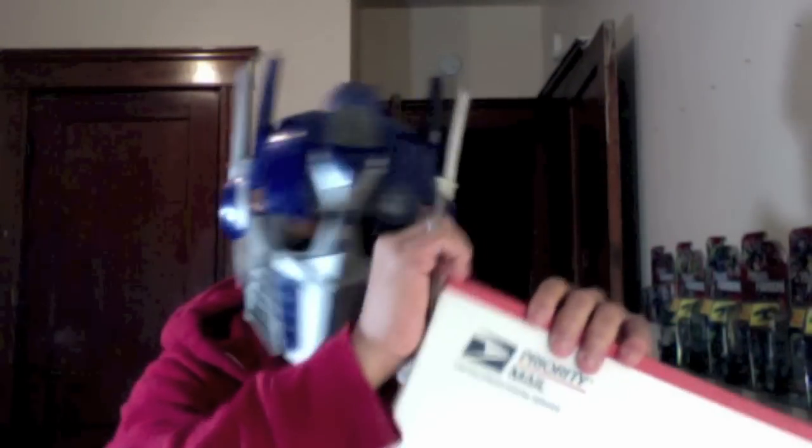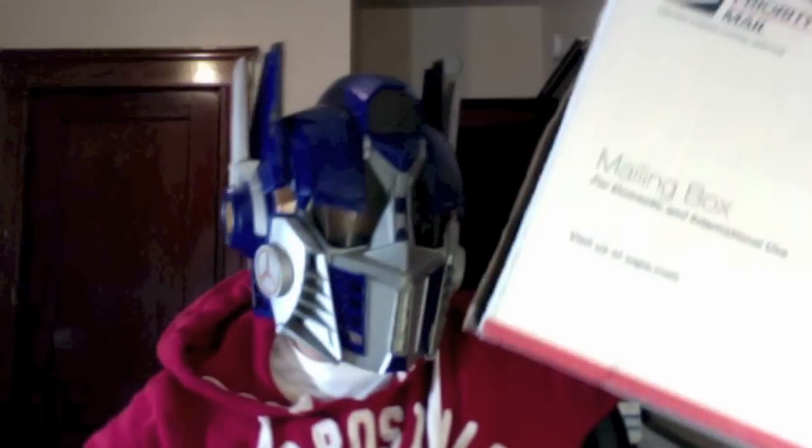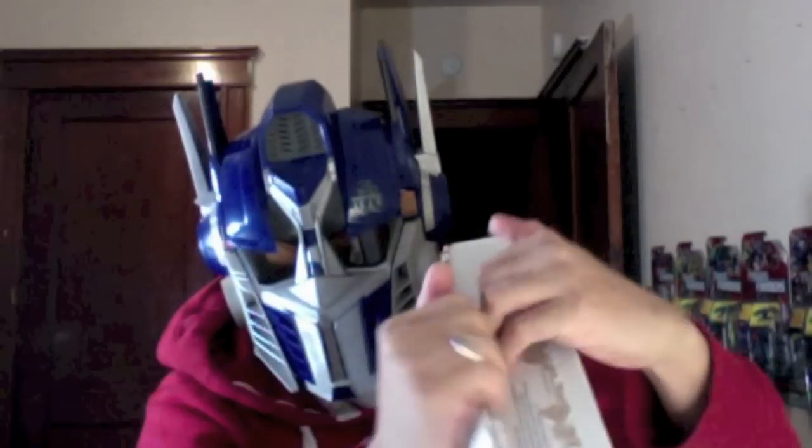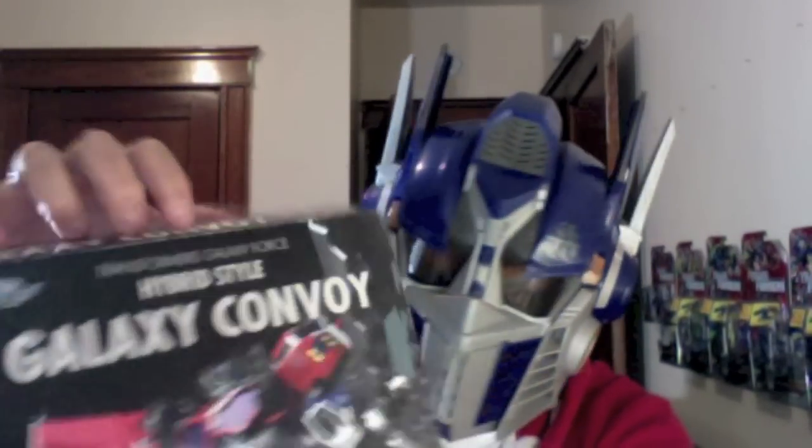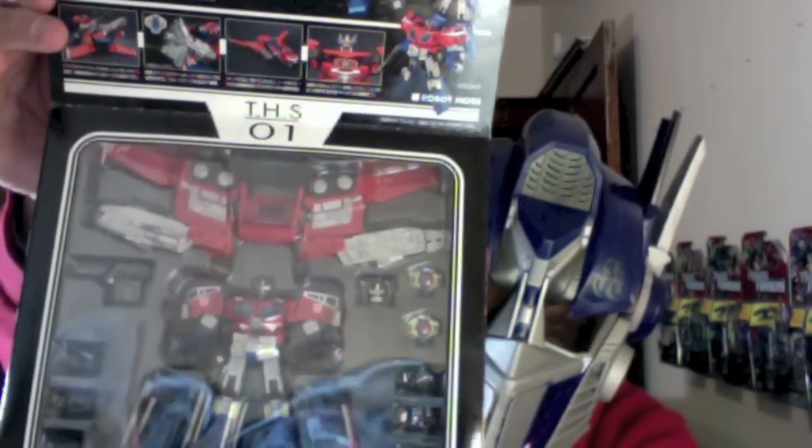All right, we got this one as well. This one I'm just going to use my bare hands. Oh yeah! Boom. Hyperstyle Galaxy Convoy! Boom. Epicness right there.